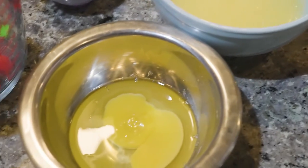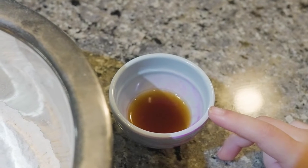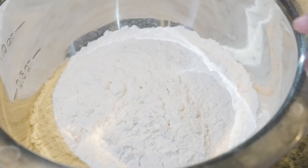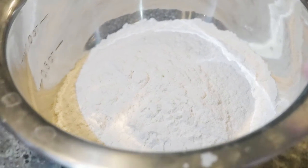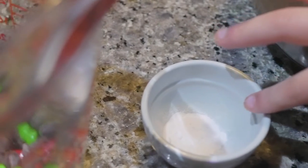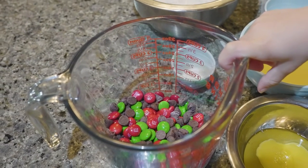One egg. One teaspoon of vanilla extract. One and a quarter cup of flour. Half a teaspoon of baking soda and four ounces of chocolate chips.